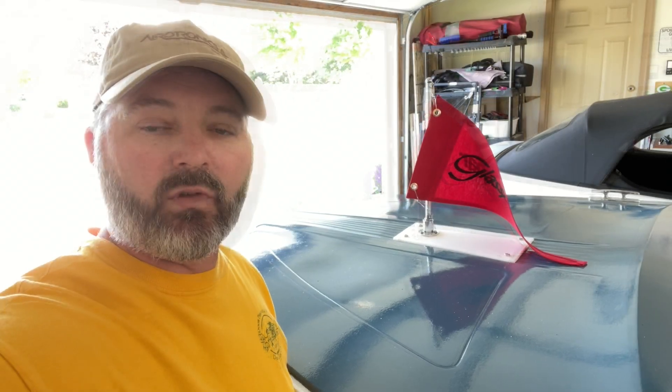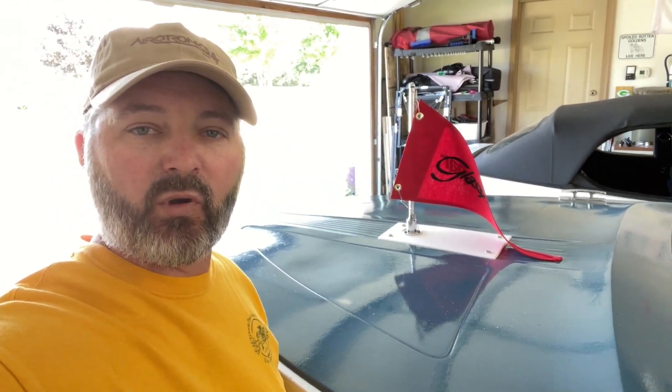Thanks for watching this episode of the Wisco Boater Channel. Hope you enjoyed it. Hit that subscribe button, hit the like button, send me some comments, and if you want to be notified when I post new videos like this one, hit that notification bell. We'll see you next time on the Wisco Boater Channel. Happy boating, everybody.